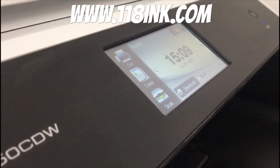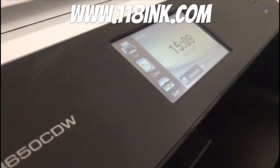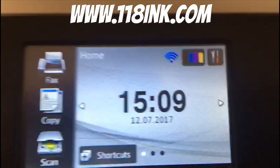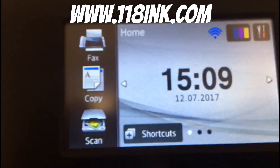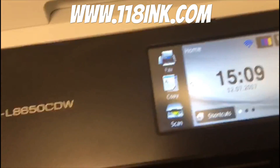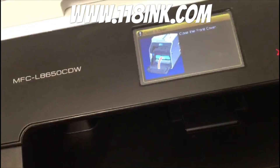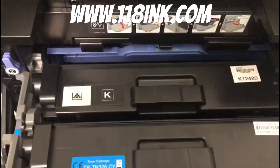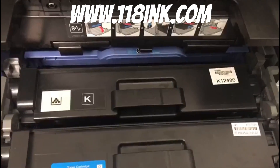This is especially handy if you only use your printer for black like me. You can see all the toner levels are full again. We actually use compatible cartridges as well — I find them absolutely brilliant and we sell them on our website, 118inc.com. Thank you very much, and if you could like and share the video that would be much appreciated.